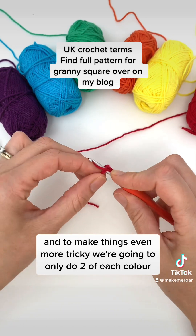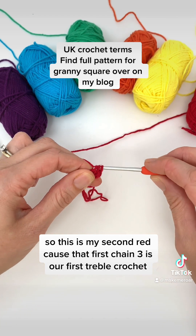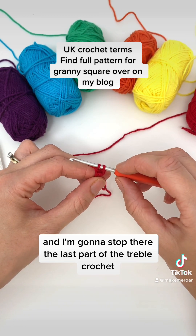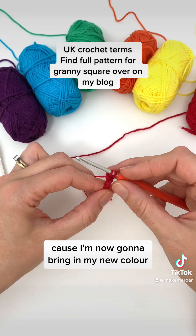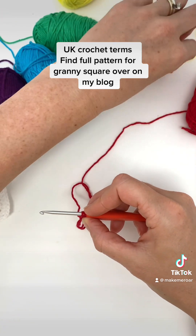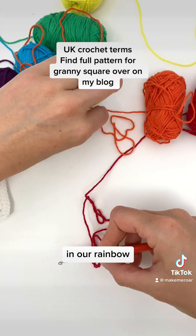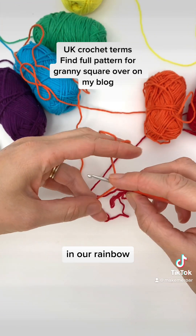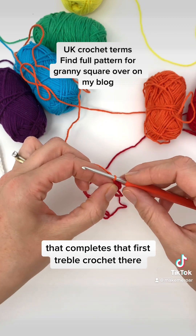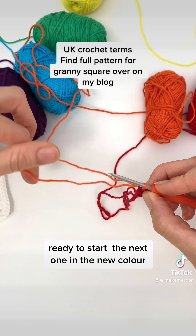And to make things even more tricky, we're going to only do two of each colour. So this is my second red, because that first chain three is our first treble crochet, and I'm going to stop there — the last part of the treble crochet — because I'm now going to bring in my new colour. So I'm going to grab the orange — orange is next in our rainbow — and pull that through. That completes that first treble crochet, ready to start the next one in the new colour.